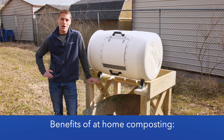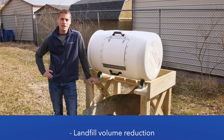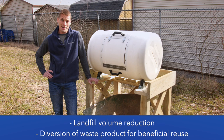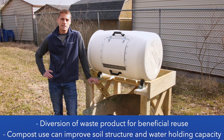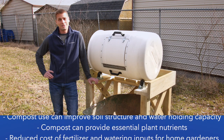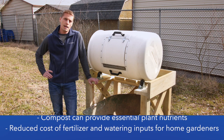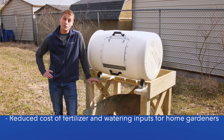Food waste is an issue that we all deal with on a daily basis whether we realize it or not. It's estimated that on average annually 40% of all edible food ends up as food waste. There are many different ways that we can try to reduce this number, from donating still edible food to feeding it to livestock. One of the options we're going to explore that a lot of people are really happy with is composting.